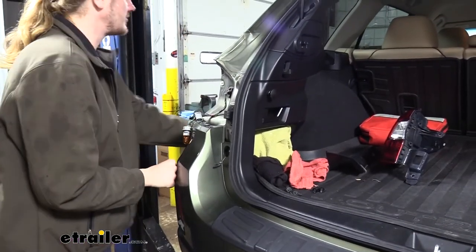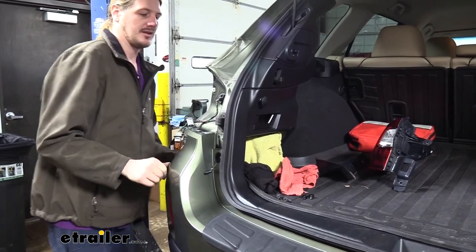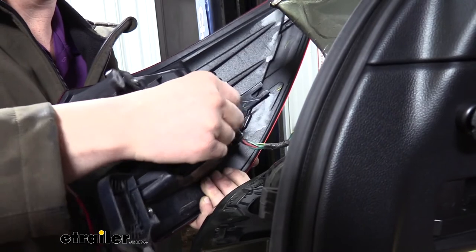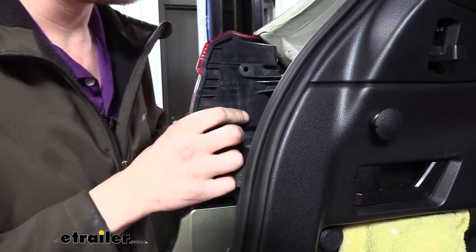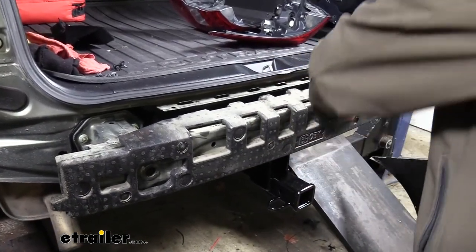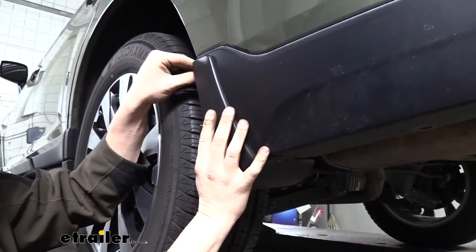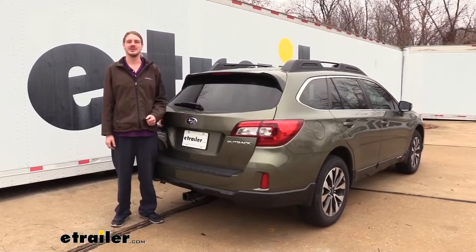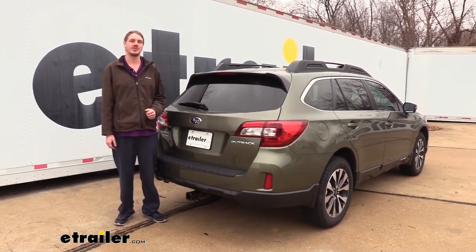Once you're satisfied with your trimming, reinstall the fascia in reverse order of how you removed it. Don't forget to reconnect any electrical connectors and reinstall the tail light assemblies. Before putting the fascia back on, make sure you put the foam piece back in place. If you had mud flaps, don't forget to reinstall those as well. And that completes our installation of Curt's Class 3 2-inch trailer hitch receiver on the 2015 Subaru Outback.